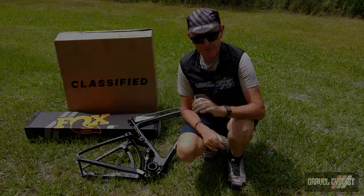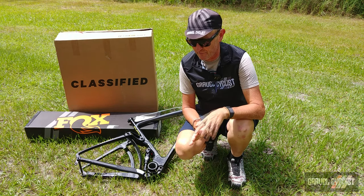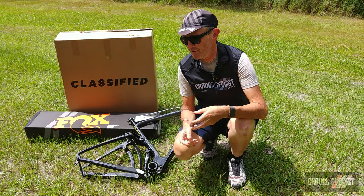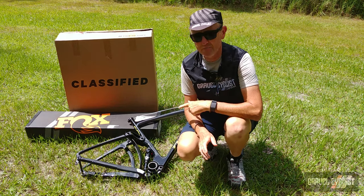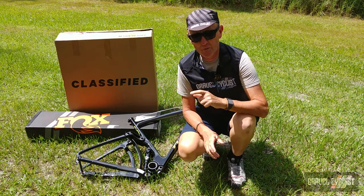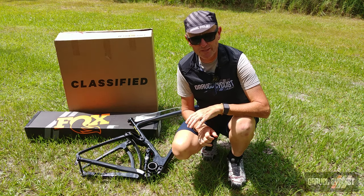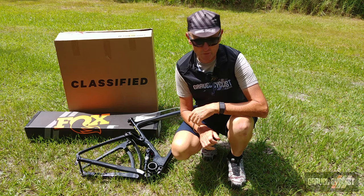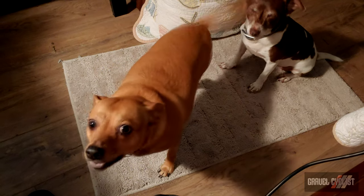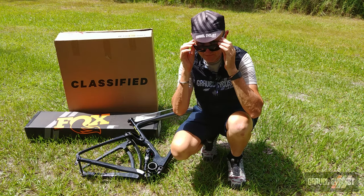There you have it — part four of the Niner MCR9 RDO full-suspension gravel bike project build. Stay tuned for part five, where I'll unveil the components to shift the gears on the rear derailleur and more. After part five, the full build videos will follow. Thank you for watching — please consider subscribing to the Gravel Cyclist YouTube channel for gravel bike reviews, product reviews, ride experience videos, and general madness.